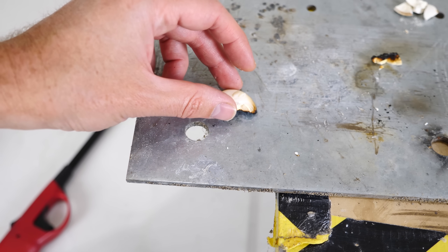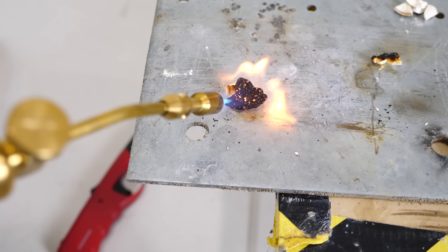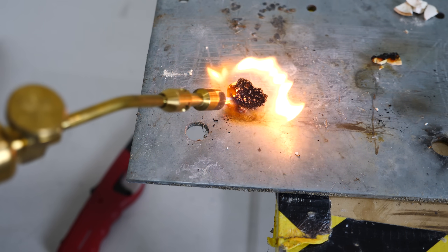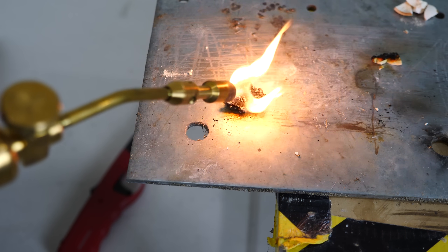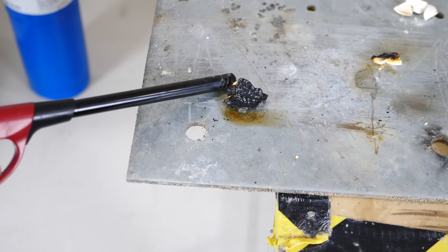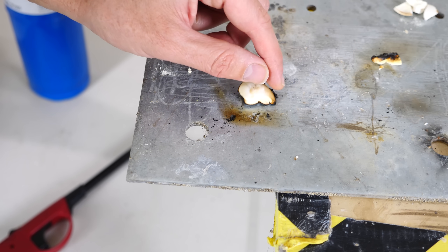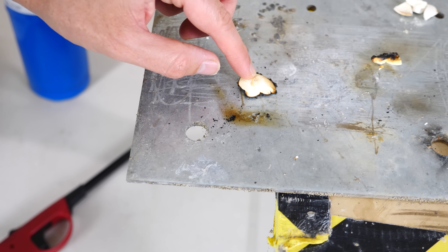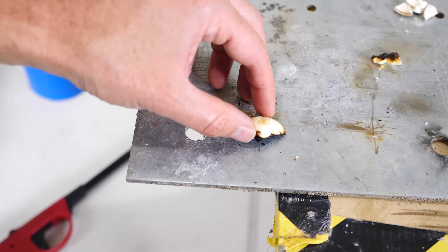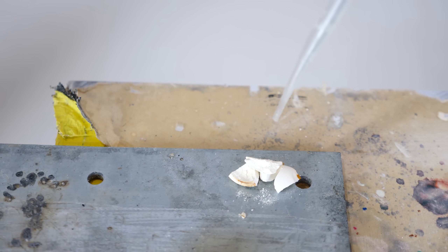I put some wax on the other side of it. Let's see if it melts the wax when I hit the other end with the blowtorch. Let's flip it over. It seems okay, a little bit warm. So it looks like it's still able to insulate pretty well — about the same as you'd expect a piece of wood about this thick to insulate you.